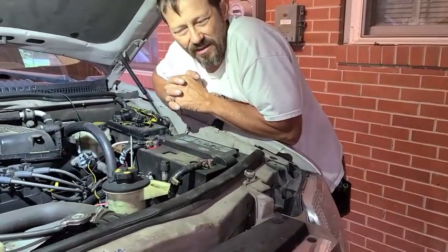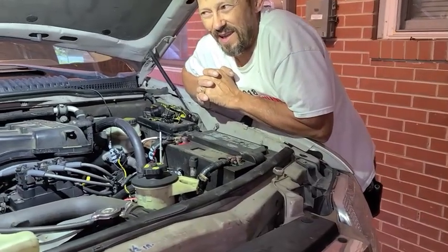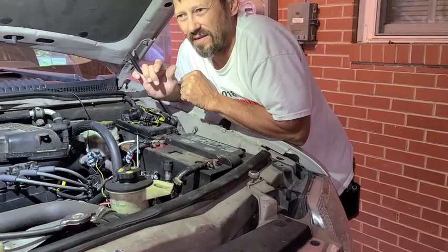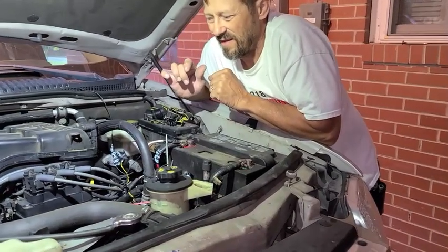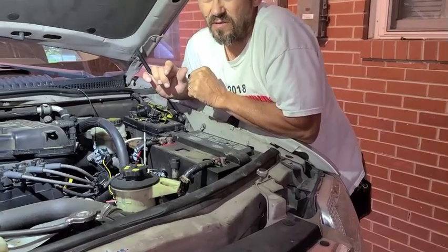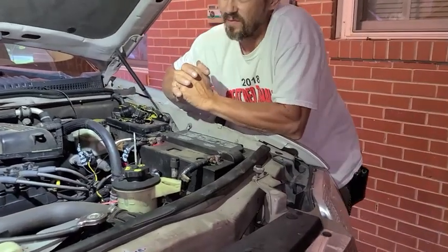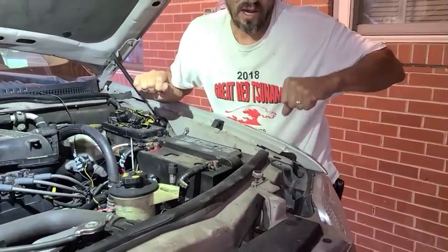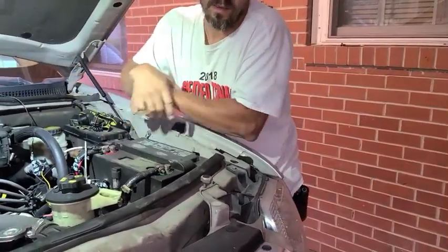I took this to the tire shop one day and the mechanic, when he shut the car off, thought there was a low oil issue — it was just goofy to him. And it is kind of strange if you're not familiar. You shut the car off and then crack the door open and it shuts the fan off.